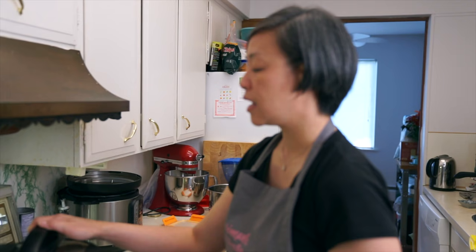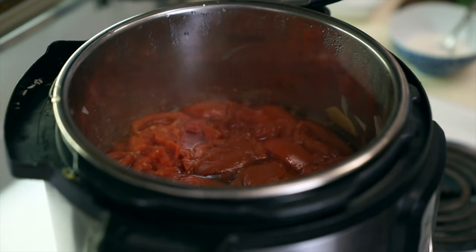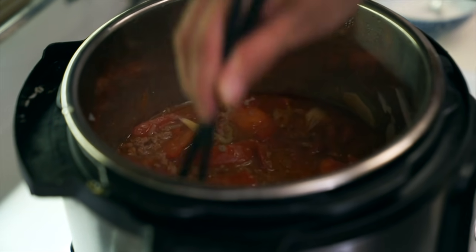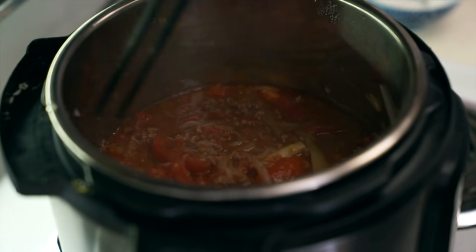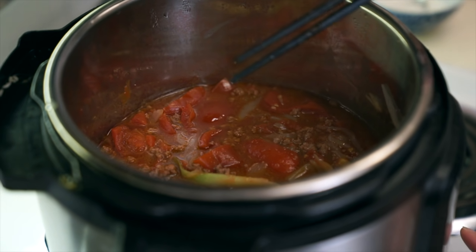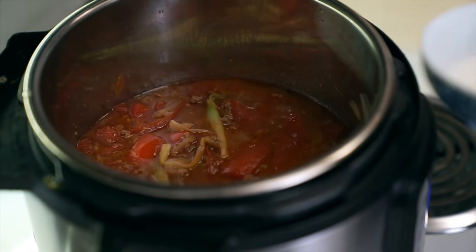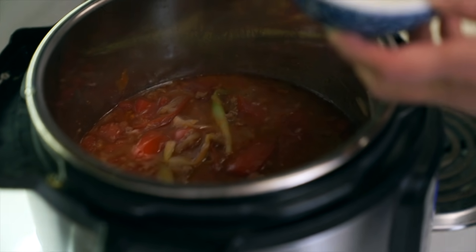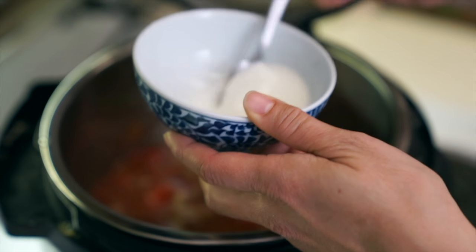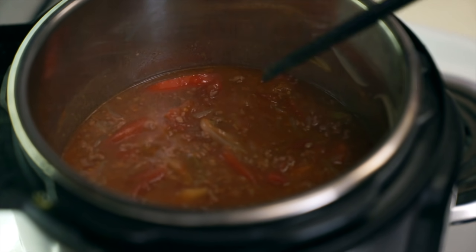We quick released and opened up the lid. We're going to give this a stir. It smells so good. It's quite soupy, and this is the way my grandmother actually served it — she didn't thicken the sauce at all. But I like the sauce a little bit thicker, so I am going to add a cornstarch slurry. I'm going to turn my sauté mode back on and wait for it to start to simmer. I have already dissolved one tablespoon of cornstarch with one tablespoon of cold water — remember, cornstarch doesn't dissolve in hot water, so it has to be cold. It's already thickened, and if it's not thick enough you can add another cornstarch slurry.